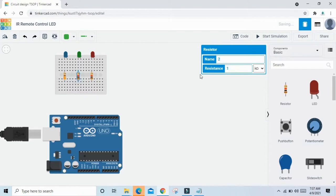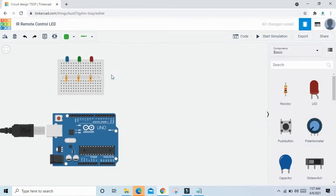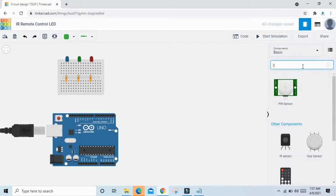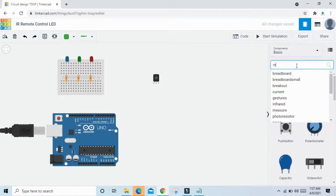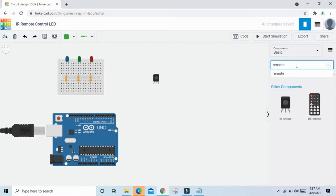Set the same value — 330 ohm — for the remaining resistors as well. Now take an IR remote sensor. Search for IR sensor, drop it here, and also take one remote. Type remote and select IR remote.